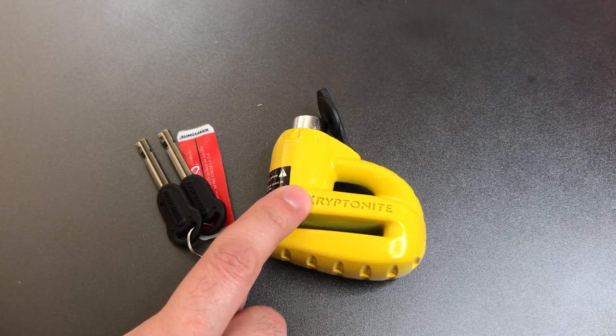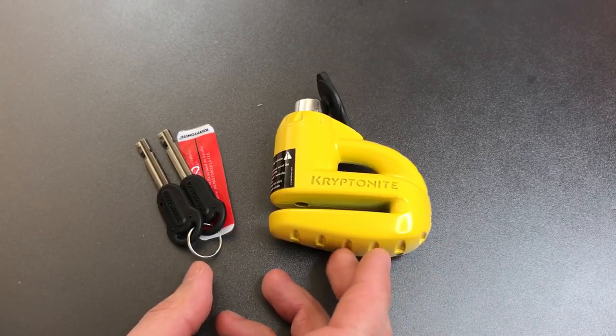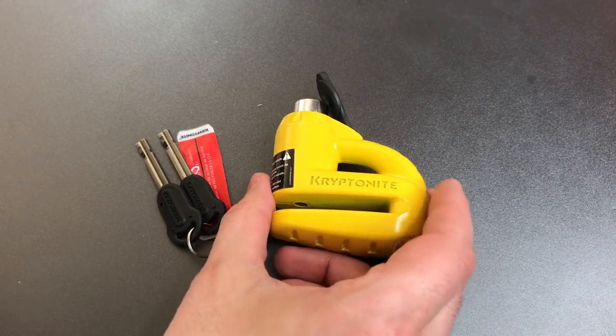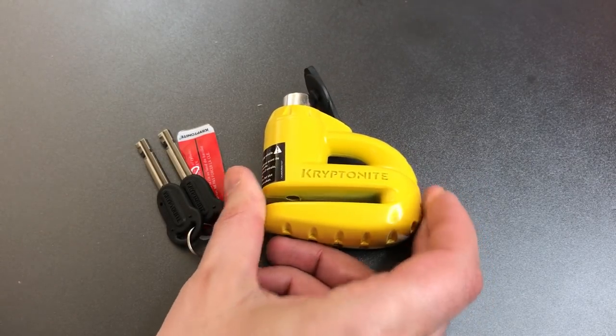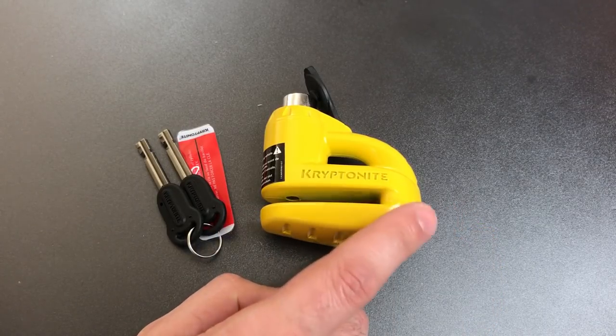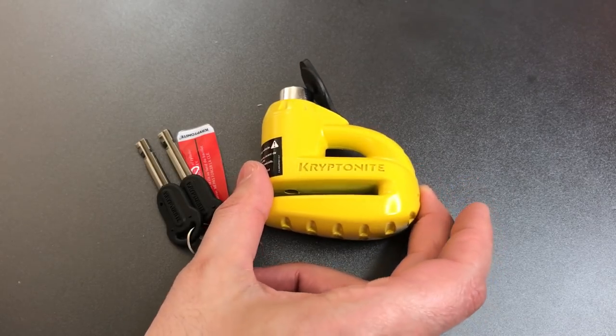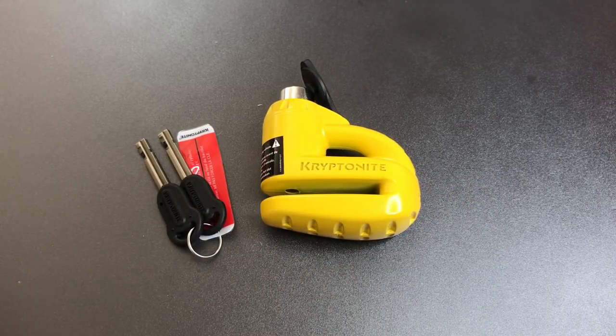It's a relatively easy change to make. In any case, this is not a hard lock to pick into. And frankly, it's probably not very secure as far as the physical construction either. If in fact this is the cast zinc that I suspect it is, you can probably cut this off very, very quickly as well.